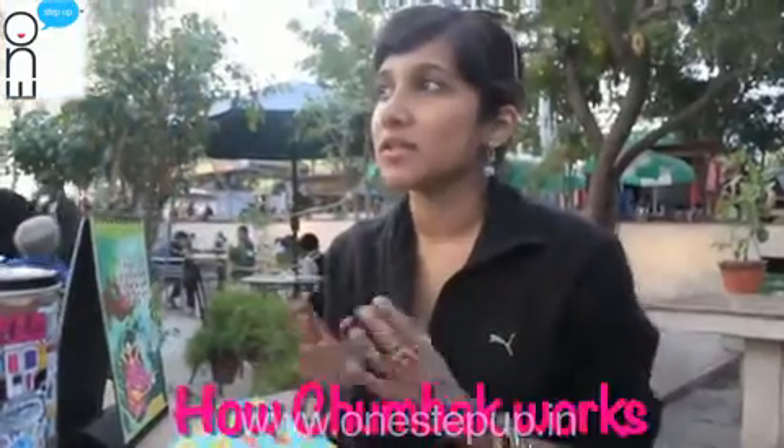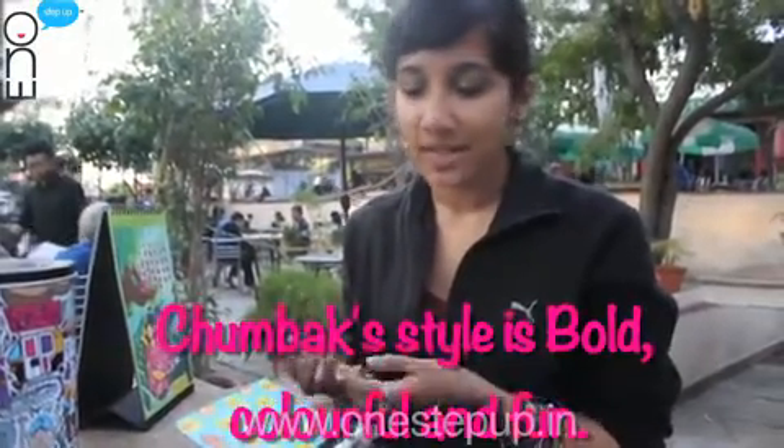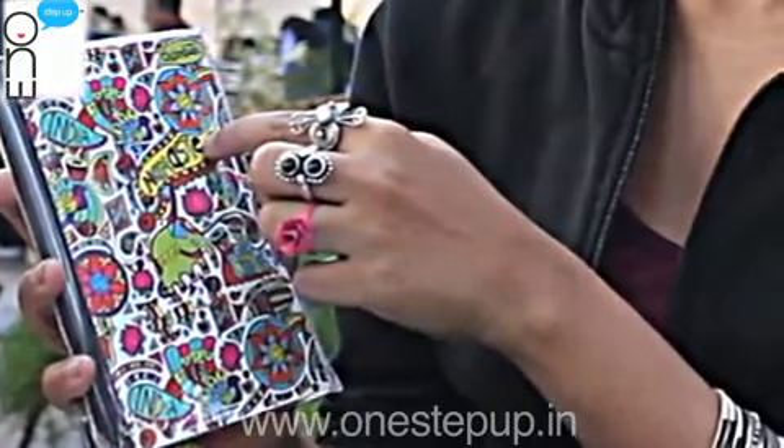This month of January we are going to do weddings because it's wedding season in India. We'll come up with a couple of designs — a wedding t-shirt, a wedding notebook, a wedding tote. This is the Mehendi pattern and it works really well. People seem to like it a lot, so it's working on notebooks, coming out on chappals, coming out on t-shirts.